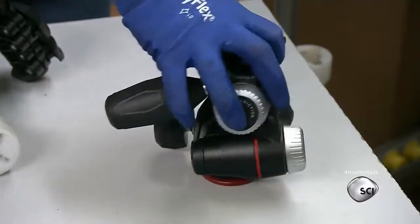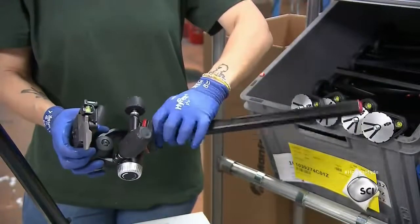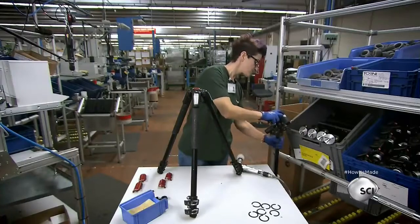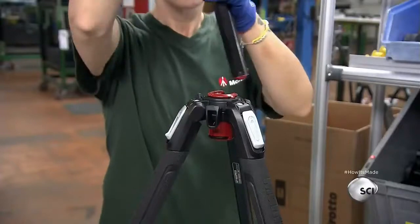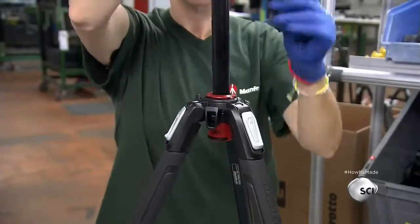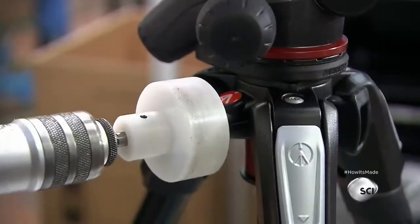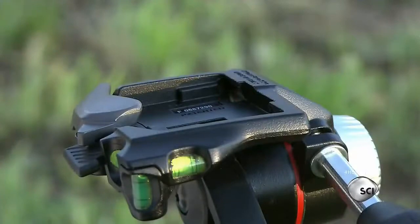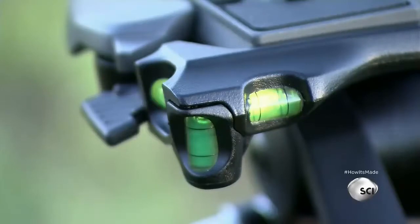Once the entire head assembly is complete, a worker carefully threads it onto the tripod column. The final step is to slide the column and head down through the spreader. A worker checks to ensure the mechanism is working correctly, then tightens the locking knob. The finished tripod is lightweight, compact, and durable — ideal for both professionals and hobbyists.